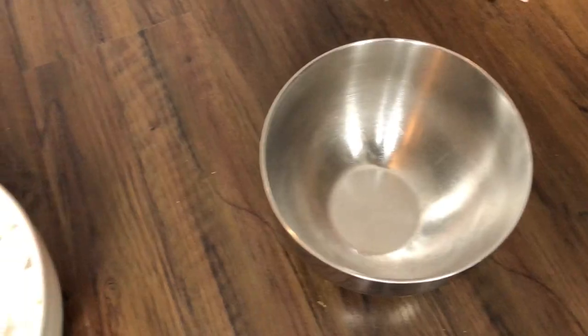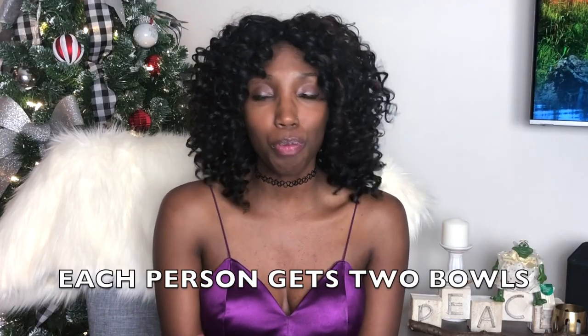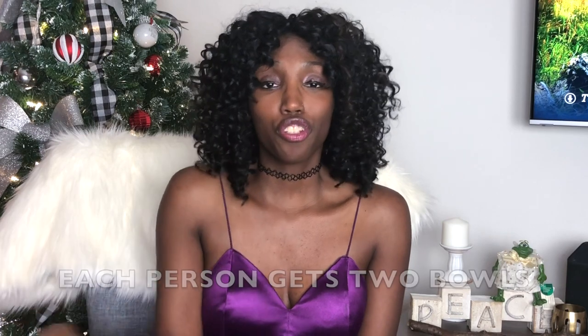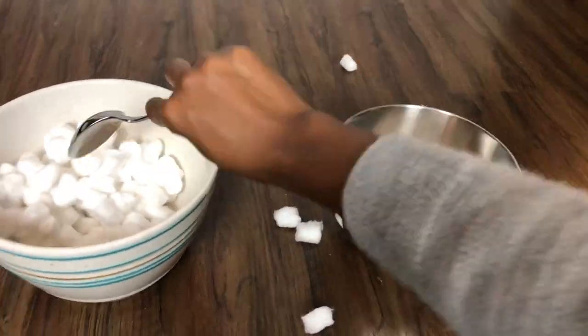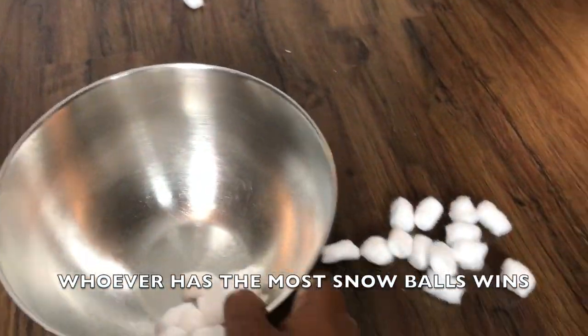Another one we usually play and love is the Snowball Shovel. Basically you buy some cotton balls, set out two bowls and tongs, blindfold two people, and they race to shovel the snowballs from one bowl to the next as fast as they can. Something is just funny about how bad they usually are at it — it's just one of those fun games.